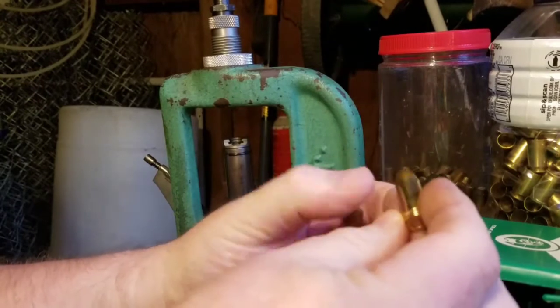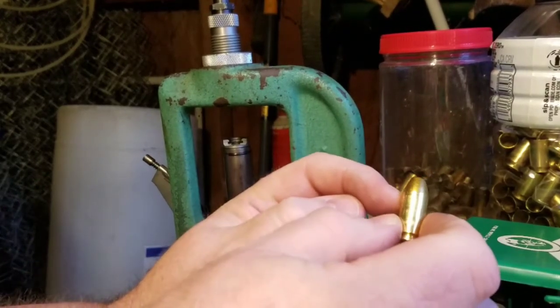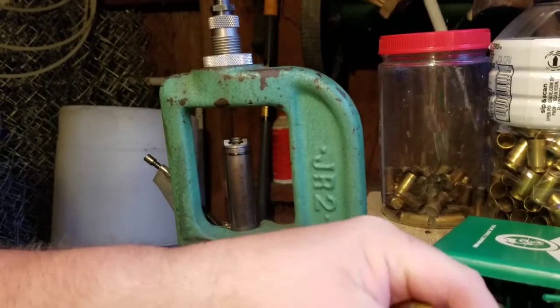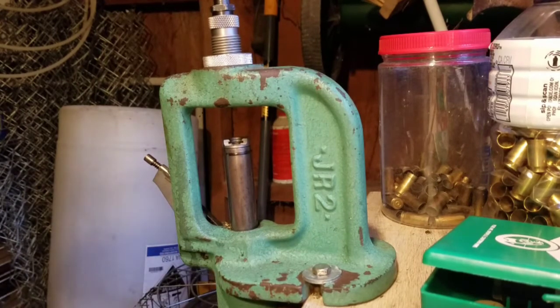I put my loaded, primed, powder-charged case in there, set the bullet in it, and run it up — that seats the bullet to the correct length, same as my dummy round. Now this is a complete round that will fire at this point, but I have not removed the belling from the case mouth or crimped it. I don't really crimp these so much as I just remove the belling. The way I do it is I use my gauge and crimp a little bit at a time, and once it drops into my gauge nicely, I know it's going to be good in my gun.